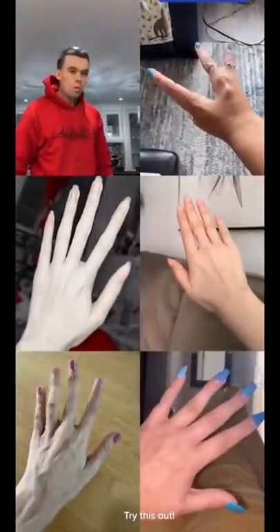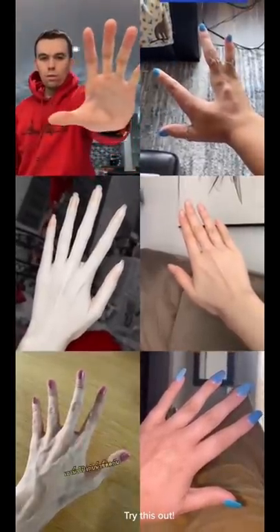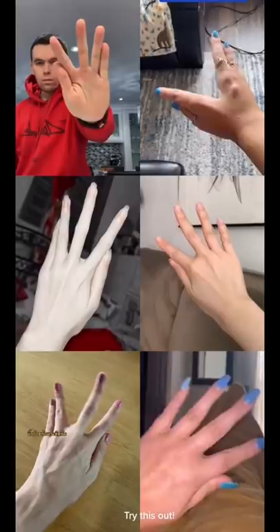Try this out. Great new hand challenge guys. Apparently 3% of the people in the world can do this. We're gonna take our thumb and our pointer finger, put them together like that. Our pinky and our ring finger, put them together like that.